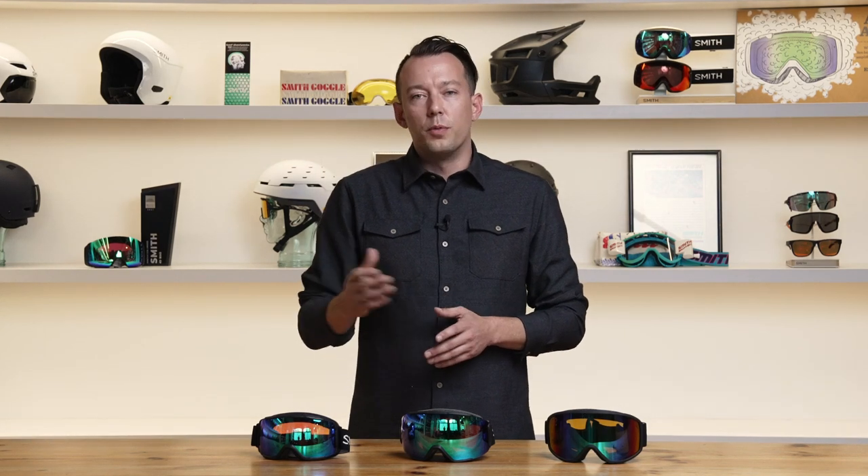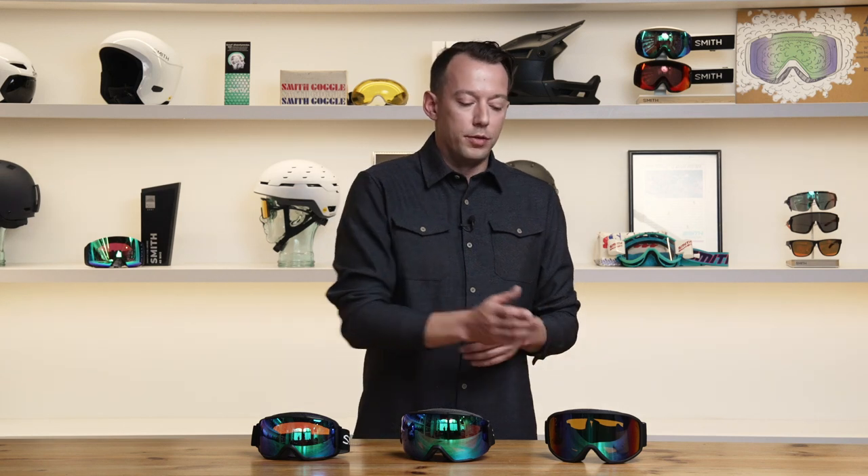On the table in front of me are our three models that we call out OTG within the model name. This is important to note because it means that all three of these goggles were designed from the ground up with a great over-the-glasses experience in mind. We start here with the Showcase OTG, followed by Sequence OTG and Reason OTG.